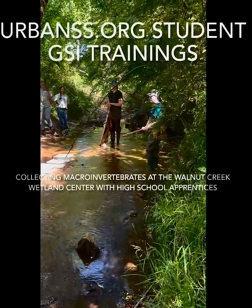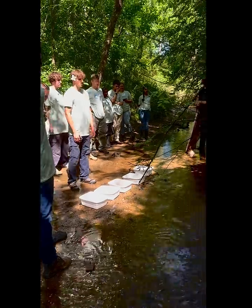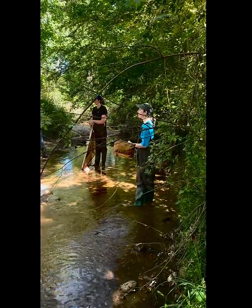Macroinvertebrates with gills — so that means they live in the water.